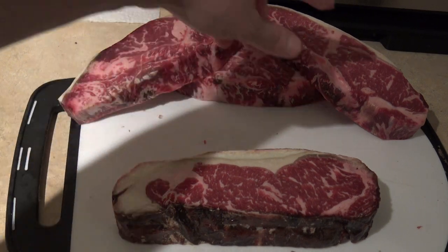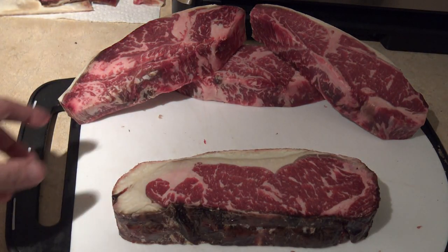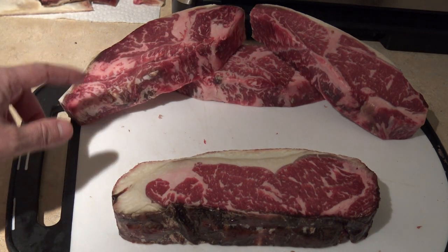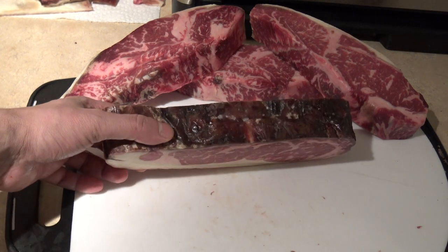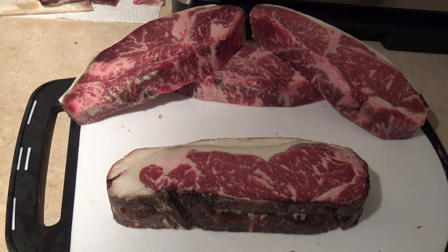These three steaks I have already trimmed up to my liking. Notice all the intramuscular fat — that is because these are USDA prime cuts of meat, so they are going to be extra flavorful and juicy. I'm going to show you how I trim the pellicles off of one of these on camera so you can see me do that.